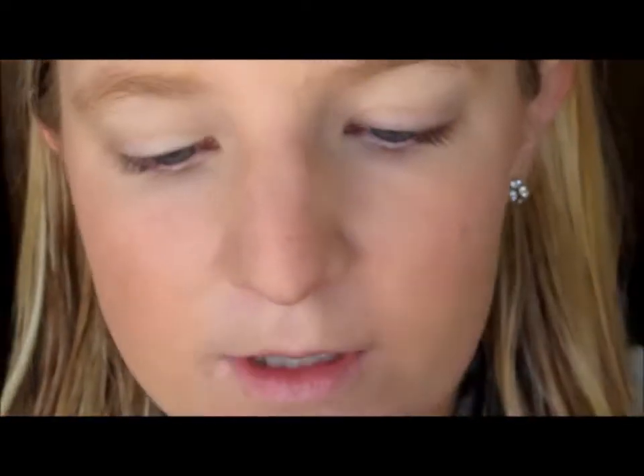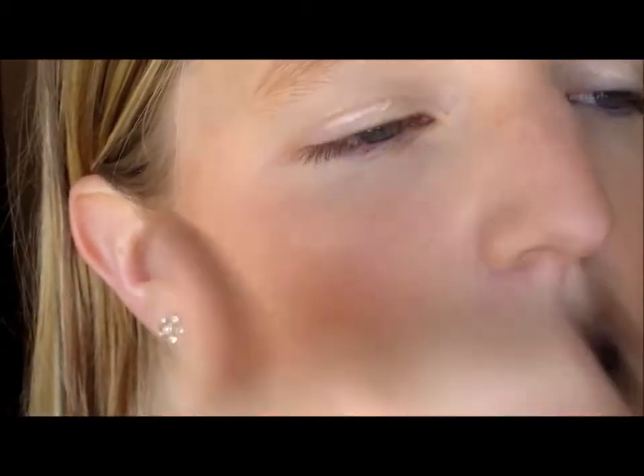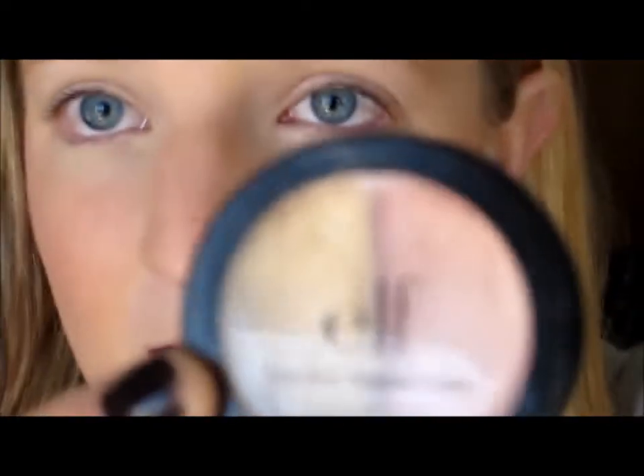We're going to do my favorite thing next, which is eyes. Today I'm going to use an eyeshadow primer — the Urban Decay Eyeshadow Primer Potion. I just put it on and use my fingers, because I feel like it works better and blends in better. Then we're going to put on a cream eyeshadow by e.l.f. in Sugar Cookie. I've been using this a lot recently. We're just going to use the pink side — it gives a little bit of a pink tint, but not too much.